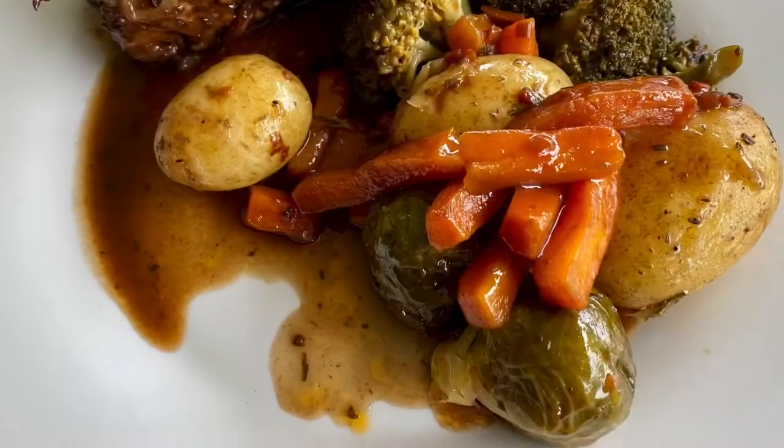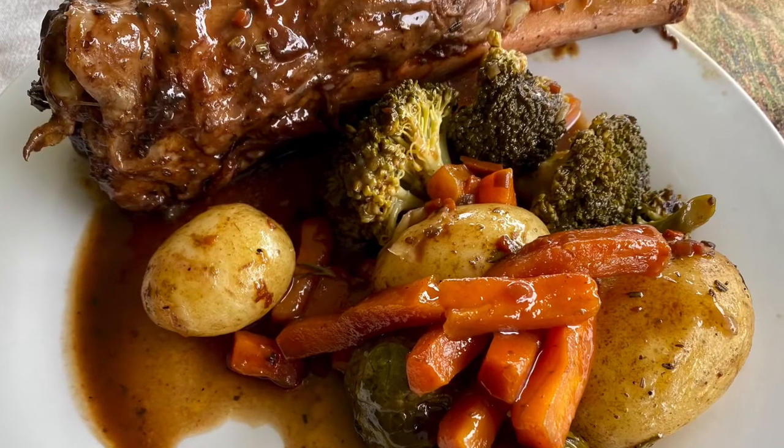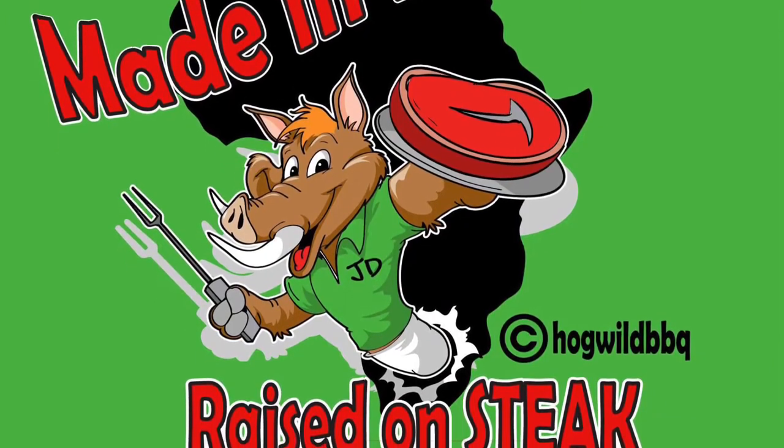You can make this in a slow cooker, but making it on coals is so much better. Thank you for watching — please subscribe for more videos to come.